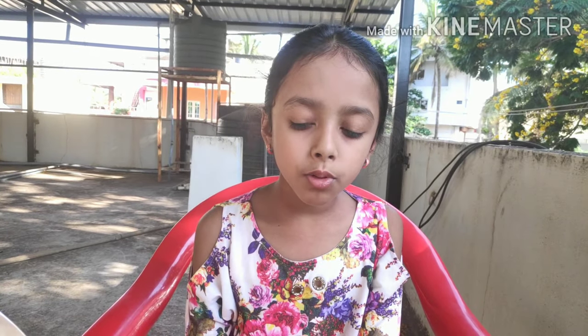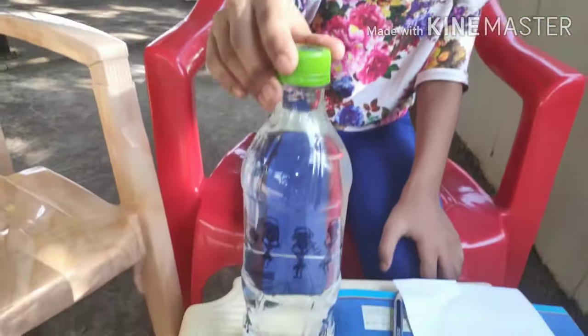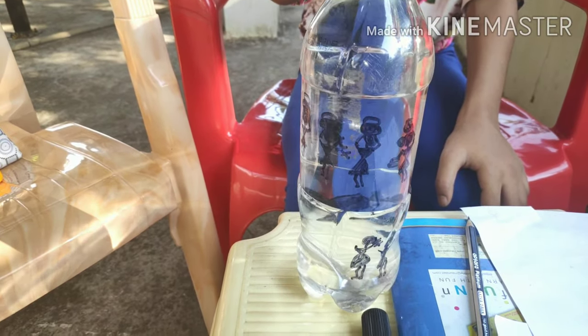Hello everyone, welcome to my channel. Today I am going to show you something that I have done using Warli art. I have done Warli art on a bottle using a permanent marker.